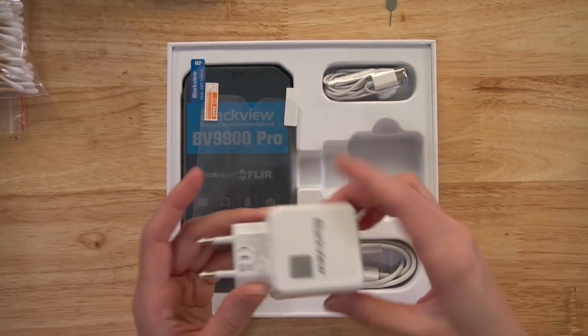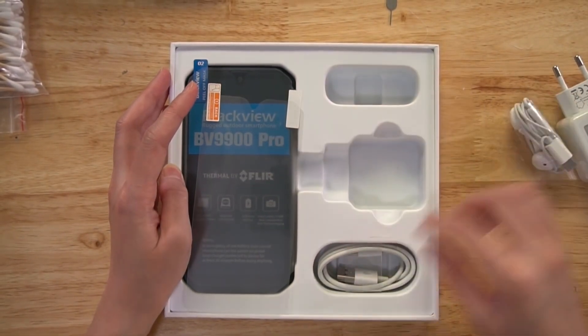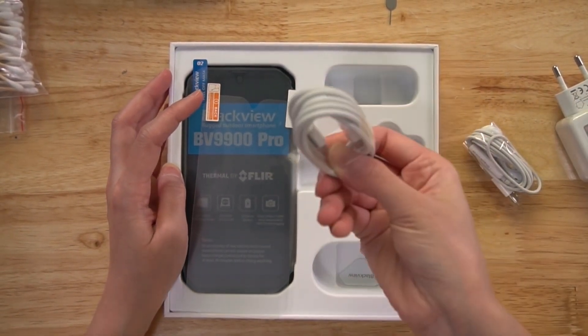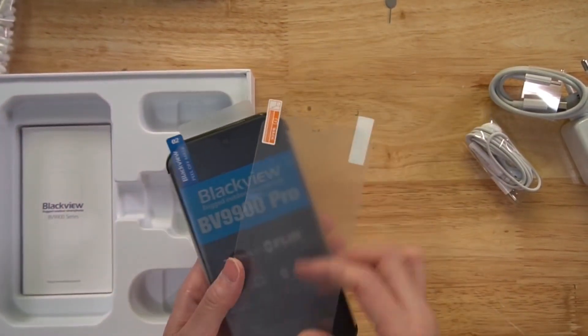Okay, they have the adapter, they have earphones, USB cable, and it has the screen protector. This is our phone.